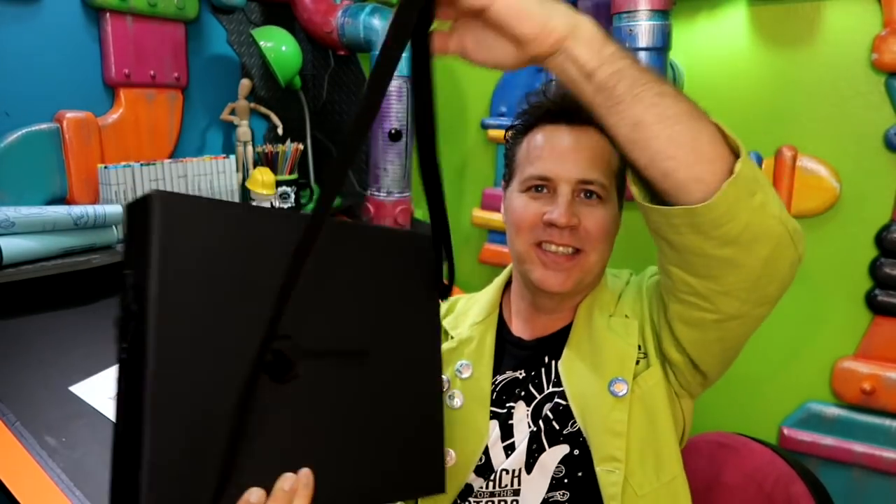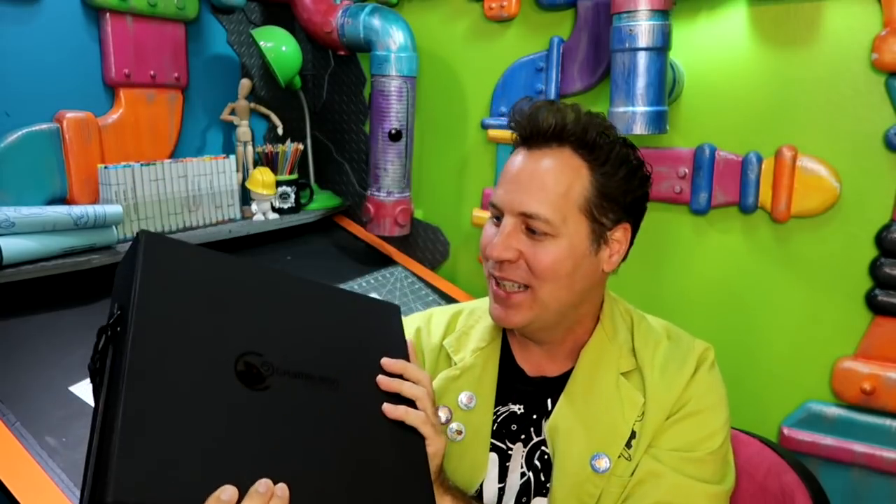Look at this thing — it's got a nice little case. We're gonna get into this whole thing, because it's pretty impressive.